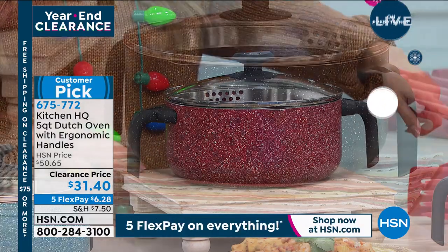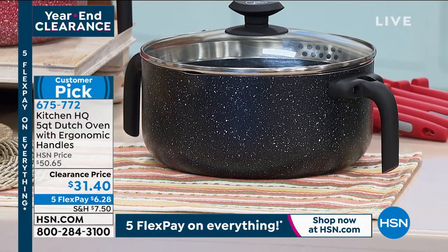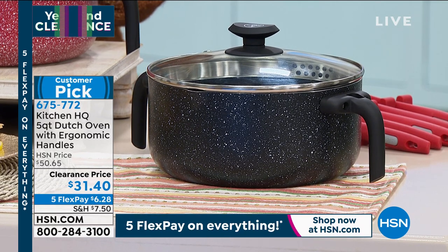If you'd like to get it, the item number is 675772. It's a big customer pick — 10 out of 11 reviews are a perfect five star on this one, with five flex pay as well.